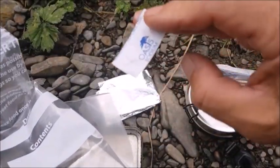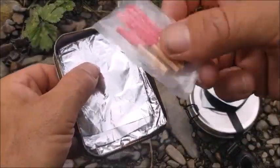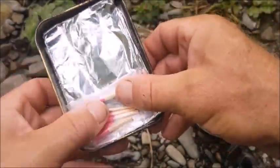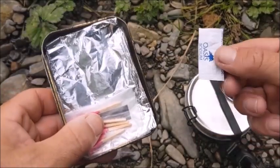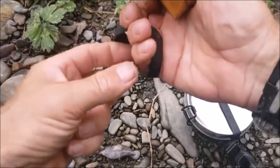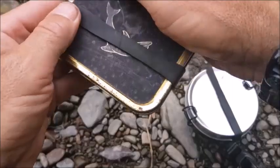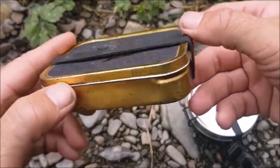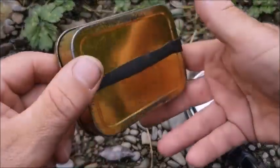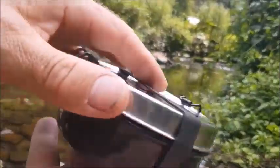Pop a couple of Oasis tablets in and I have clean water for the whole night. I don't need a pot to cook with — I have the foil, a means to cook and to keep warm for the night, and a means to sterilize two liters of water. I can put my ranger band onto the fire and produce a lot of black smoke — in bright sunshine, ordinary smoke won't show up from the air.